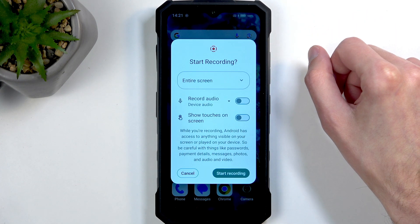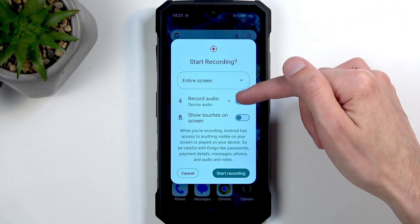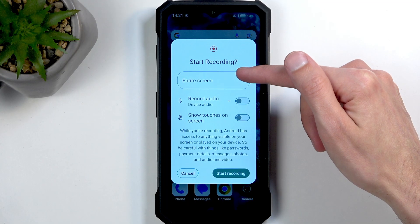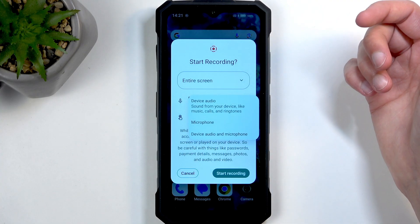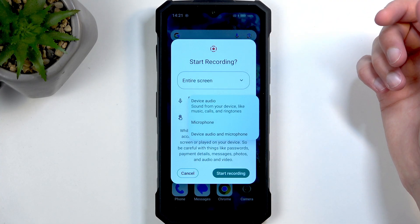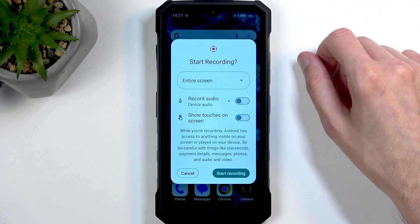For the single app, you will need to have that app open. Once you select either one — with the entire screen having an additional option — you can choose what audio will be recorded. We have device, microphone, or both. And obviously, if this toggle is turned off, it's not going to record any audio no matter what you selected.